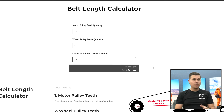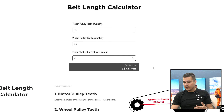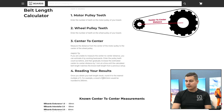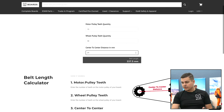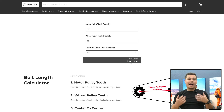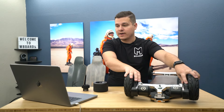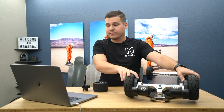We get a 337 millimeter result, which doesn't really make sense right away because belts come in multiples of five. Reading the instructions: once you obtain your belt length result, round to the nearest multiple of five — for example, a 266.5mm belt would be rounded to 265. This result is right in between 335 and 340. The interstellar by default comes with a 335, and we don't stock a 340, so I would go down to 335. That's how we get to 335.